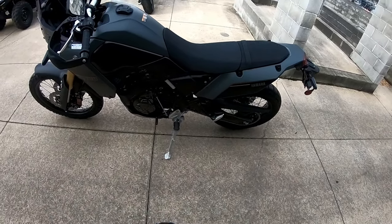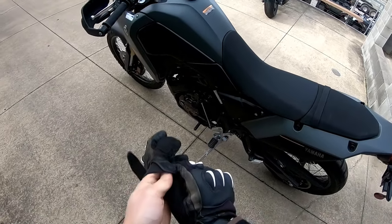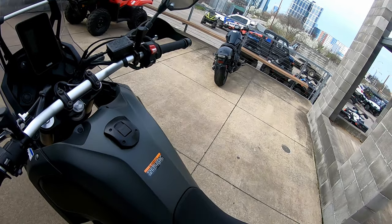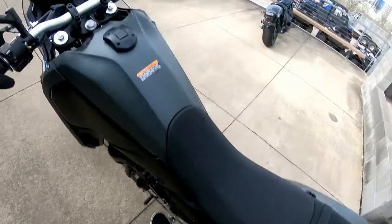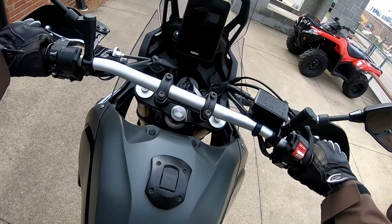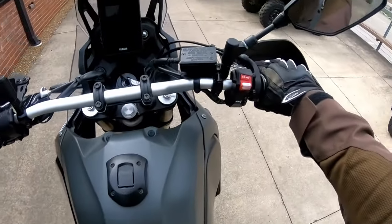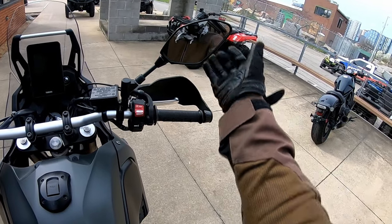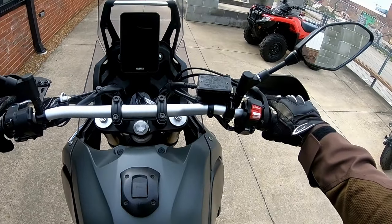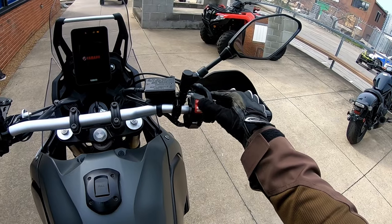So walking up to the bike, it is pretty tall. And it kind of reminds me of just a burlier version of my CRF300L. I am on my tiptoes. Bars feel nice. I think it feels like it's supposed to.